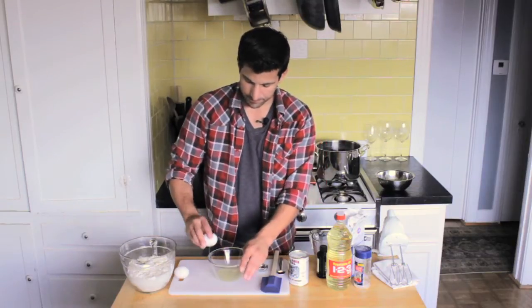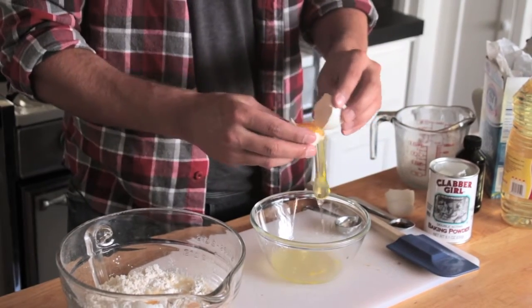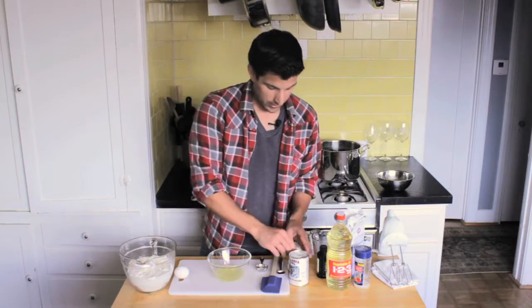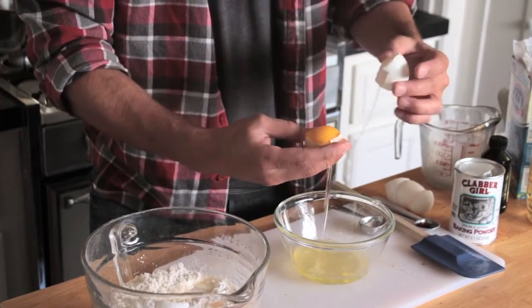There's one egg — same thing for the other. Get those egg whites in that bowl underneath. Depending on how fresh your eggs are it may take less time. There's two and here comes the third.